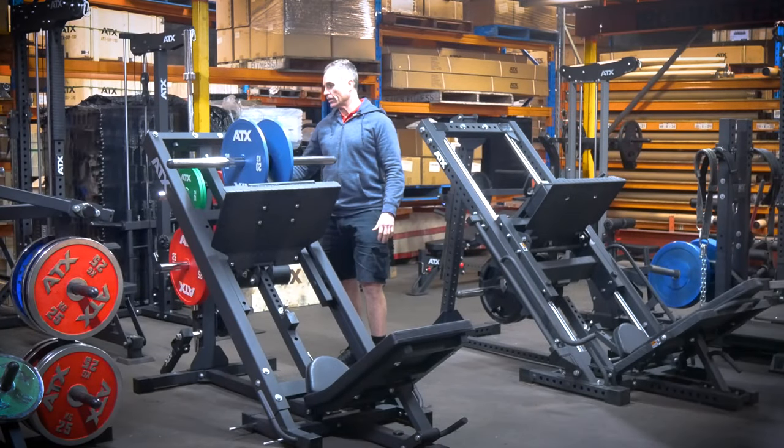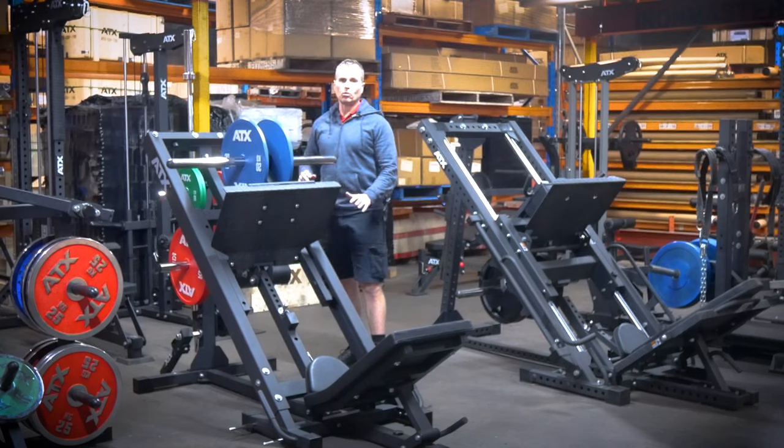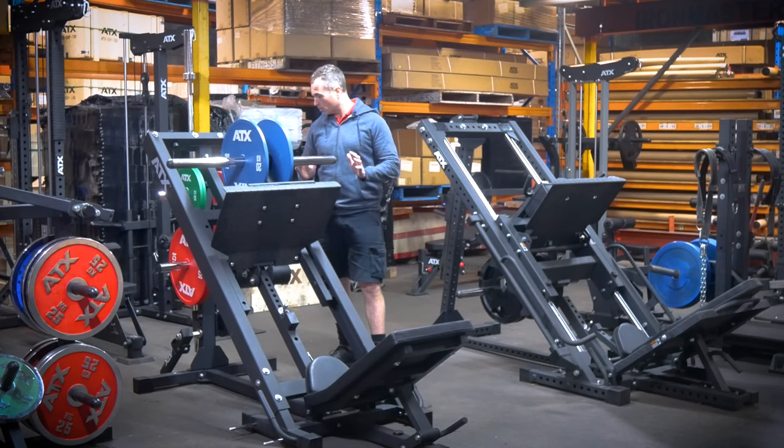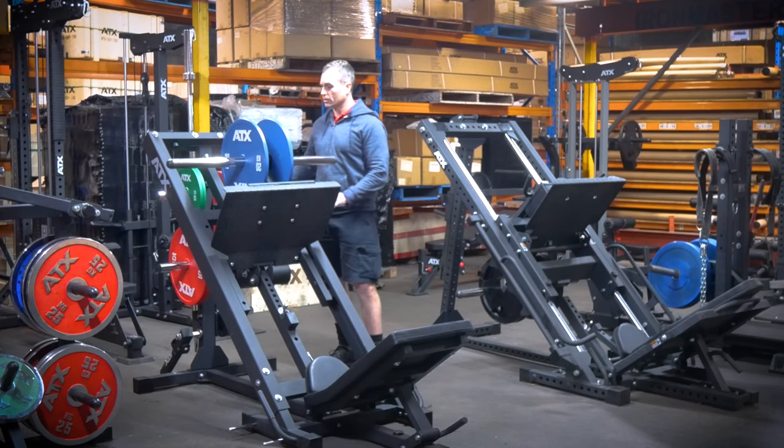Another handy feature is that the upright has the same holes and spacing as the ATX power racks, so you can add attachments to your leg press. Not all will fit, but if you're not sure which ones work, just drop us a line and we can let you know — even give us a list of what items you'd like to use and we can show you what works and what doesn't.